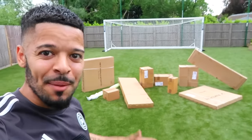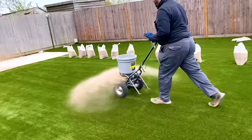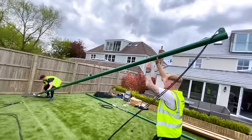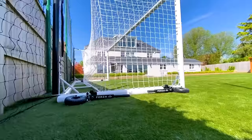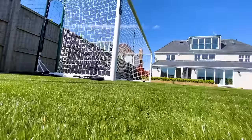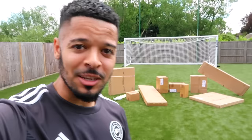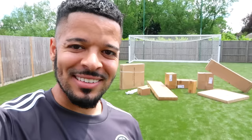The other week I made a video transforming my garden into a professional football pitch, and you guys loved it. It's the first video on my new channel that's passed a million views — I've got you guys to thank for that. Since that video went out, so many of you have been asking me to make a video actually using the football pitch in the garden, so that's exactly what I'm gonna do.